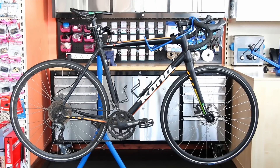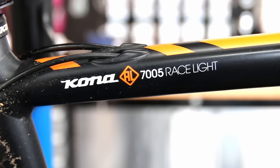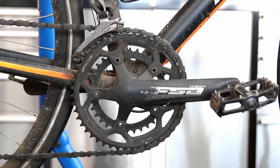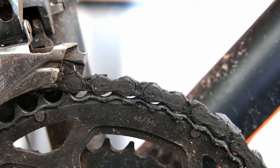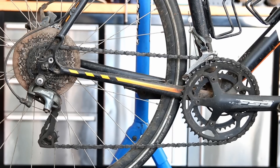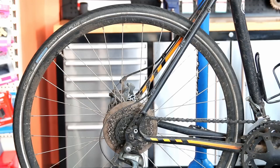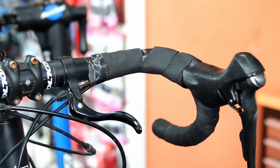Hi and welcome back to Bike Speed. This week we're going to sort out this Kona road bike — new headset bearings, new chain, new chain ring, new cassette. We're going to sort out all the rear wheel bearings including the hub, sort out the brakes which when it came in were non-existent and not working at all, and generally service and tidy up this bike.